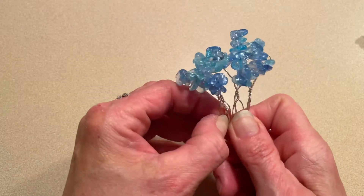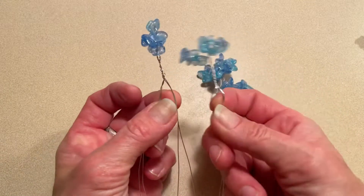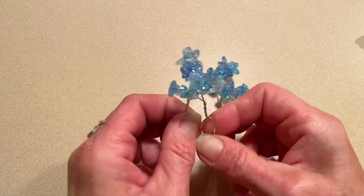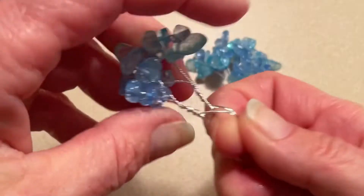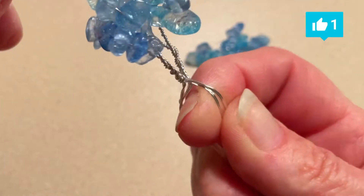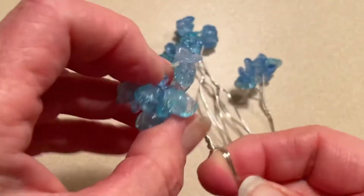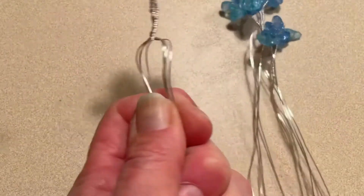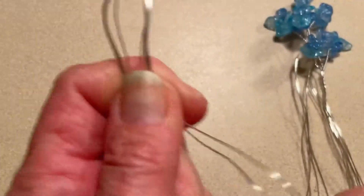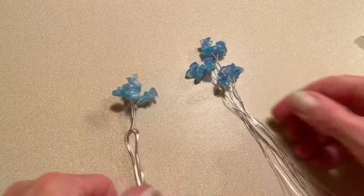We're going to make the first main branch. What we're going to do is join these two the same exact way and twist three times. I think we're going to start cutting these bottom wires here because they're just a little bit too long for the root system that I want.